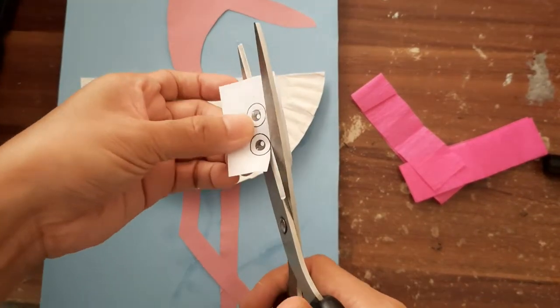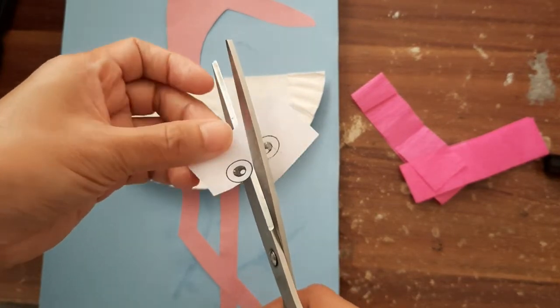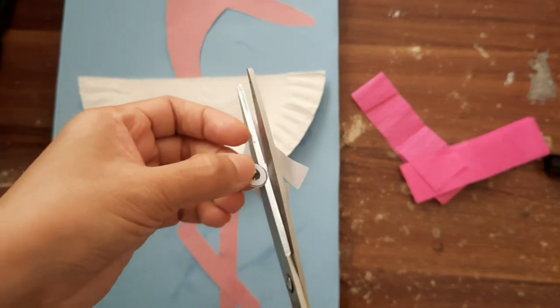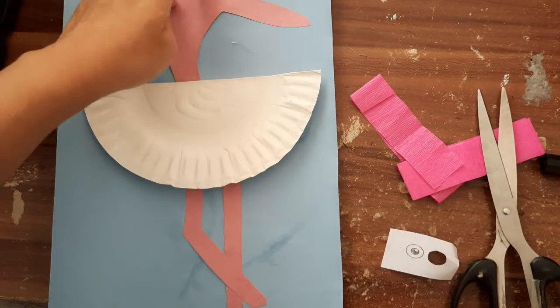Now let's cut one eye — only one picture of the eyes for the flamingo. Paste it on the face of the flamingo.